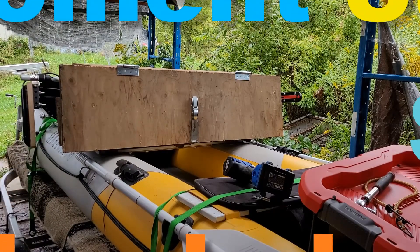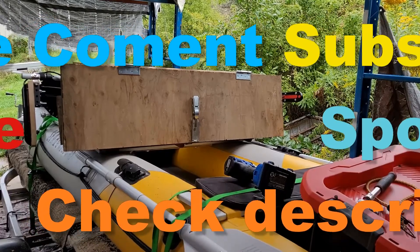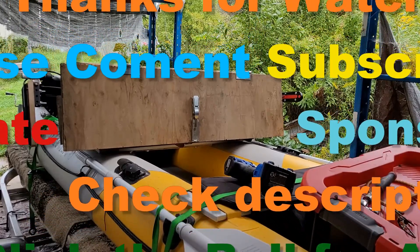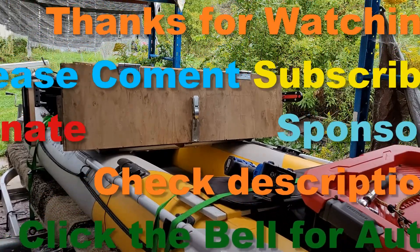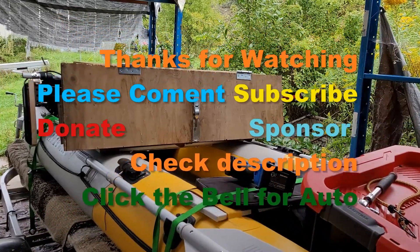So there we are. Thanks for watching — don't forget the comments, subscribe, and definitely share. We will catch you on the next one!